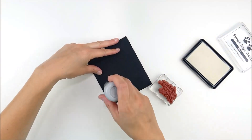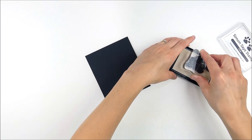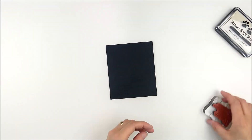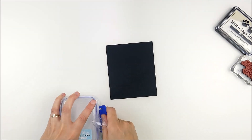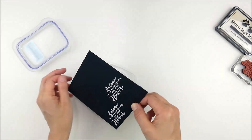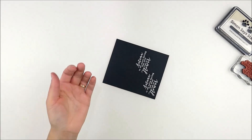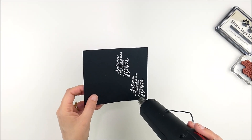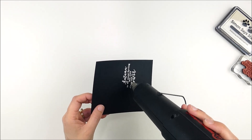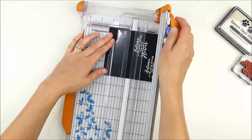Now I'm going to stamp my sentiment — I'm going to use the same sentiment for both cards. I'm going to stamp and heat emboss it on some black cardstock. I used clear embossing ink, then sprinkle on white powder and heat set the image. I like to do both at the same time when I can. White heat embossing a beautiful sentiment on black cardstock is something I find myself coming back to all the time — it just looks so bold and crisp and pops.